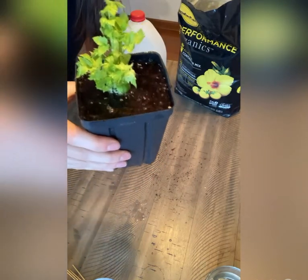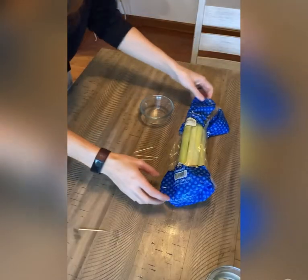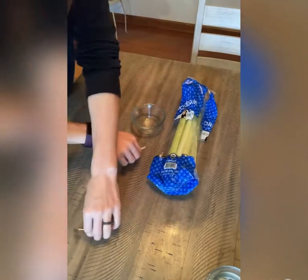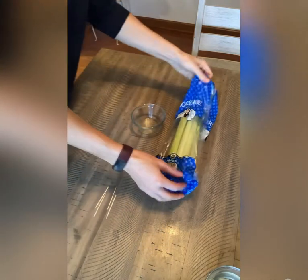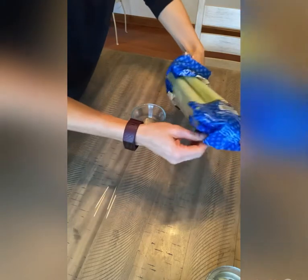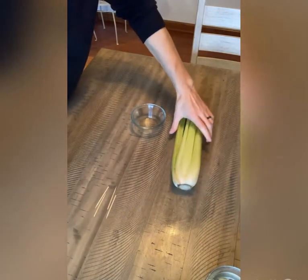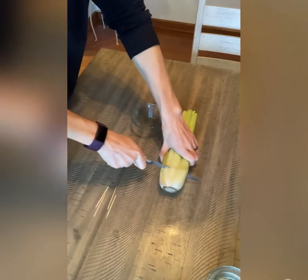And then when he's all regrown, he'll be ready to eat again. So when it comes to starting your next celery, you're going to want a shallow dish and four toothpicks. Pull out your celery, and then we're going to cut off the part we want to eat, and then leave the stump for regrowing.